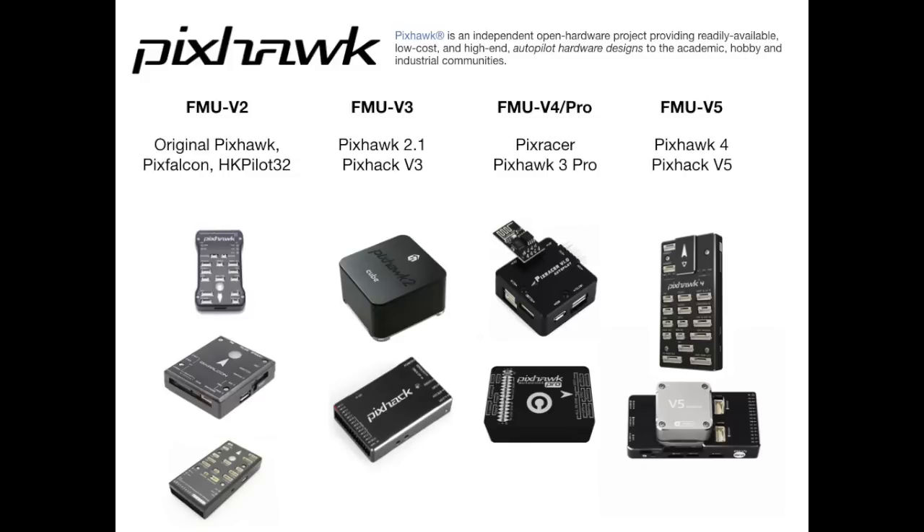The reason for that is it is based on the original Pixhawk design — it took what everybody loved, tried and tested, and improved upon it. For me, if you are looking for a Pixhawk right now, regardless of there being a Pixhawk 4, the one to consider is the Pixhawk 2.1 or what is known as the Cube, because that is going to do pretty much everything you will ever need to do with a flight controller.